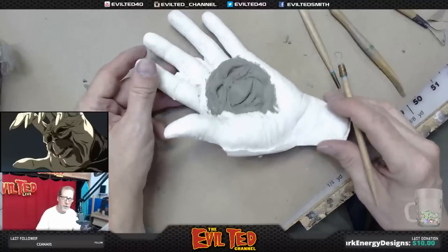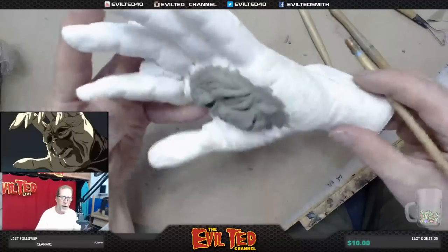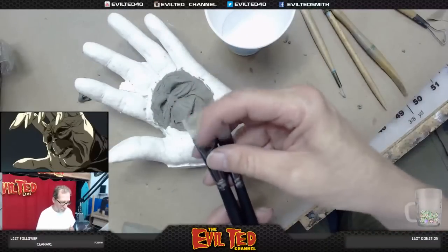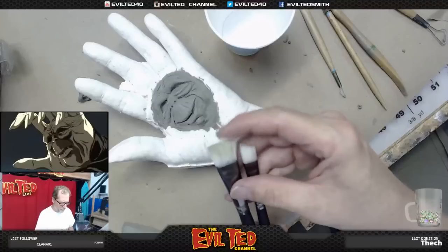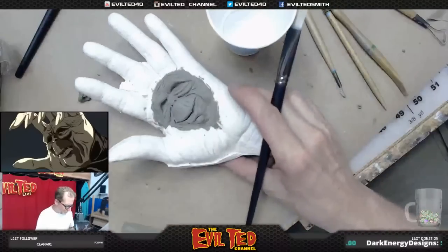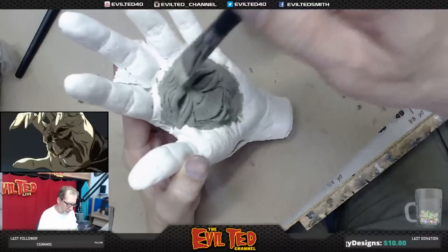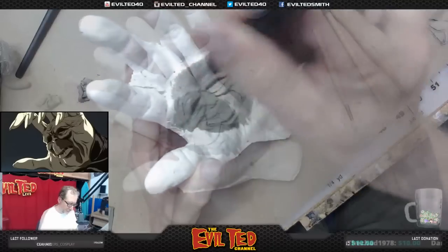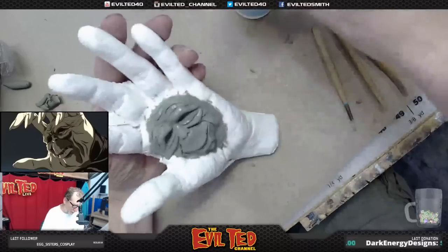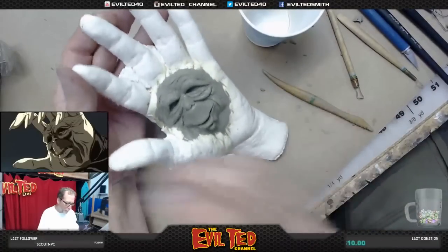That looks pretty good — pretty close, I'm happy with this. You can see the clay is there, it's pretty rough. I have these little stiff bristle brushes, and I'm going to take some denatured alcohol — the alcohol will help me smooth out the clay. I went and got a stiffer bristle brush, which is kind of what I was going for, so I can actually push a little bit harder on the sculpture.